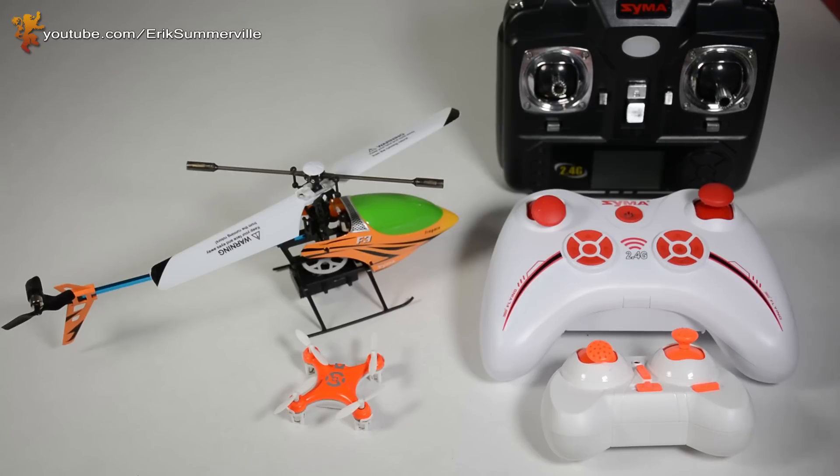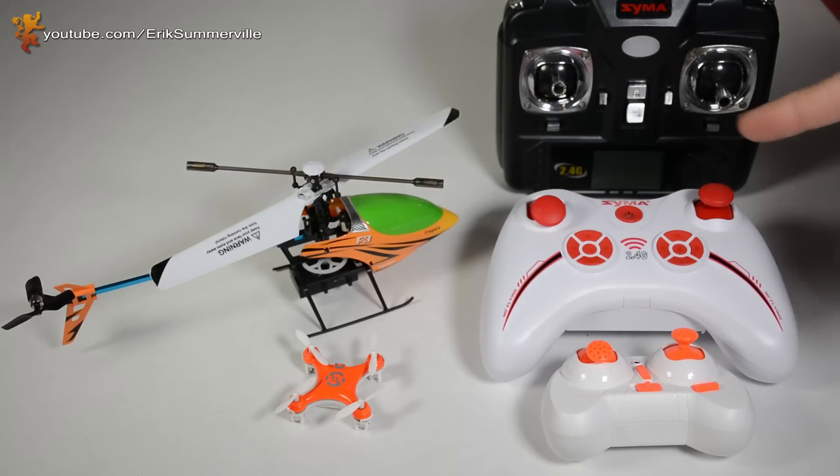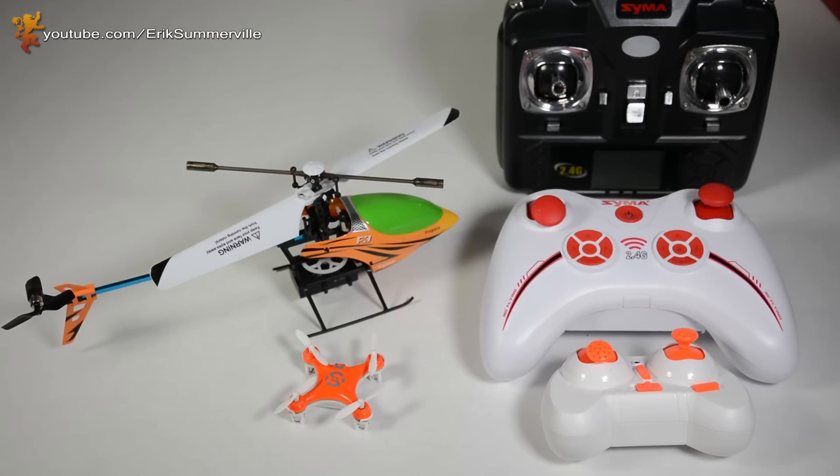Hey everyone, my name is Eric Somerville and I just want to give you a quick tutorial. I've been getting a lot of questions on trimming. I'll show you three different kinds of controls and how to properly trim your quadcopter or helicopter, and a lot of these will carry on over into airplanes as well. So if you're a beginner flyer, pay attention because this is really important to get good flight performance out of your aircraft.